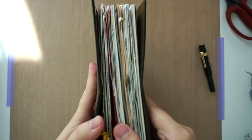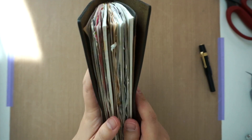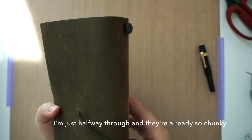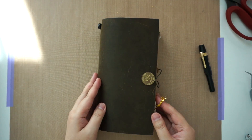Before you leave, I just wanted to show you how fat this insert is. I only have two inserts in my traveler's notebook and they're just too chunky. I need to skip pages soon or make my own inserts with less pages.